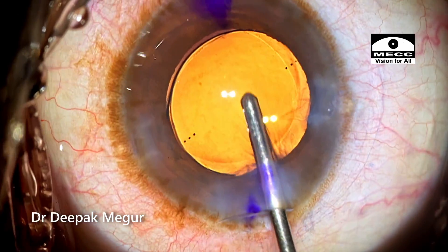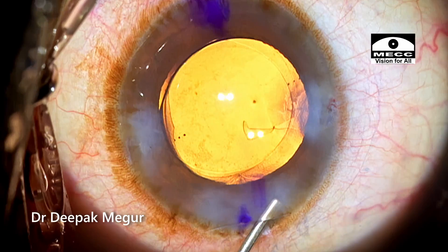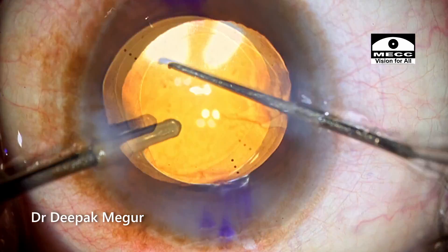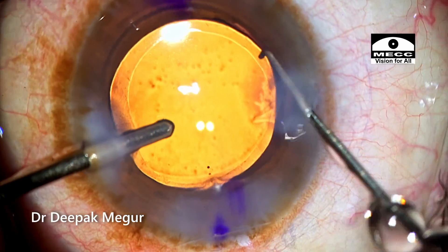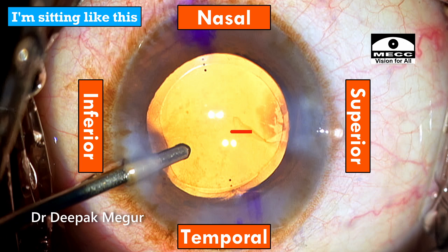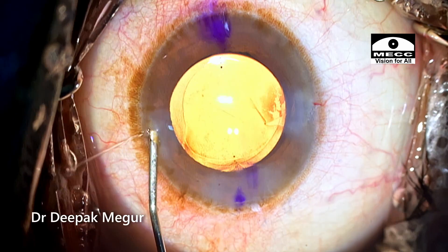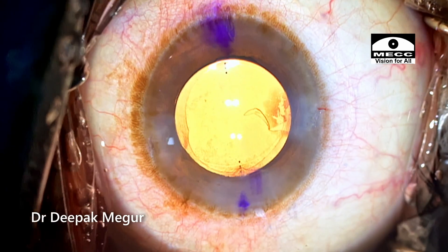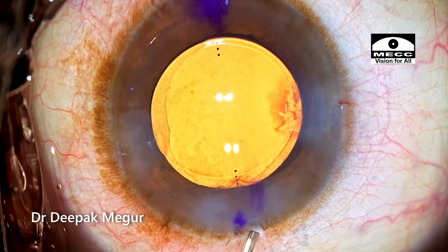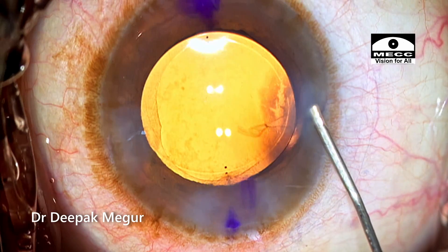Once the OVD both in front and behind the lens is totally cleared off, the side ports are hydrated and the main incision is also hydrated. This is the step I do before doing the final alignment. The lens is aligned into the desired axis and the side ports are being hydrated. I'm sitting on the temporal side and the Descemet's membrane detachment is in the superior quadrant — this is a very easy detachment to fix because once you put the air bubble, it goes into the superior quadrant and stays there most often, giving enough tamponade for quick reattachment. An inferior detachment would always be much more difficult to manage compared to this one.